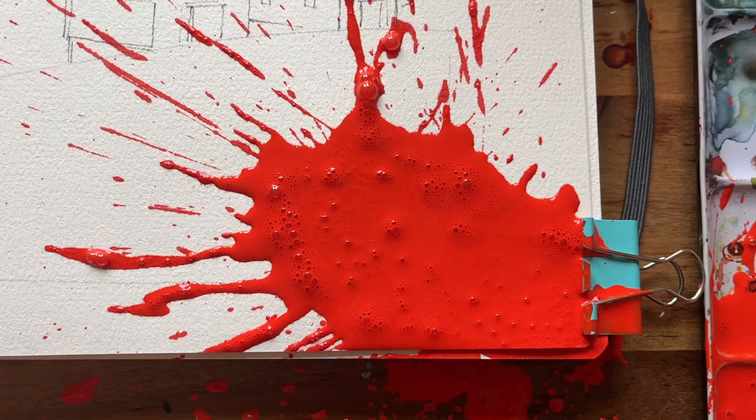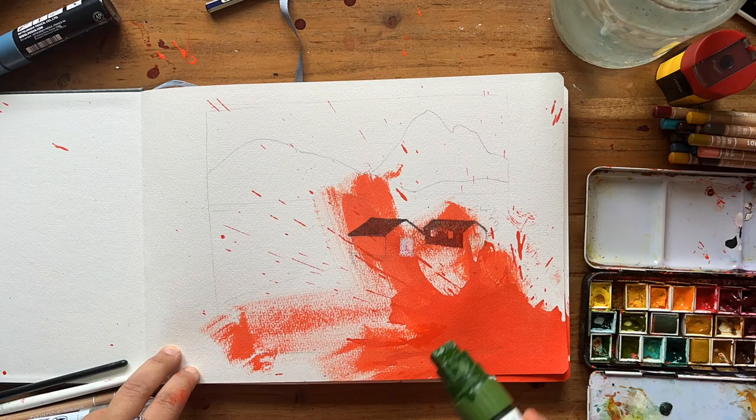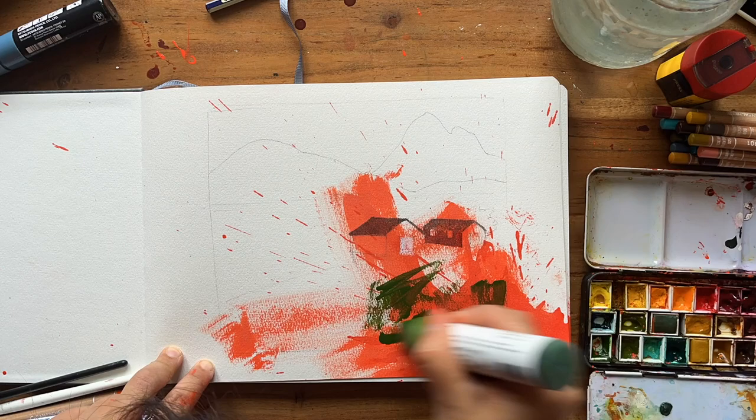Making a mess is actually an important part of the artistic process as it allows the artist to experiment, take risks, and explore creative impulses without the fear of making a mistake — because what you saw really didn't turn out to be a mishap at all. By giving ourselves permission to make that mess, an artist can break free from the constraints of perfectionism and really play and explore, which can lead to lots of unexpected discoveries, especially when using mixed media.